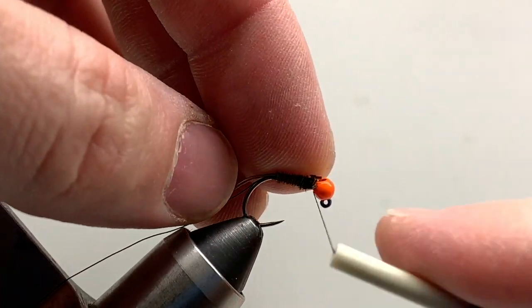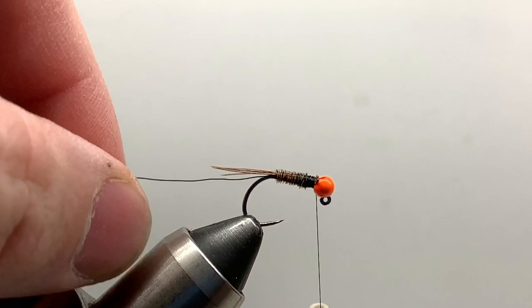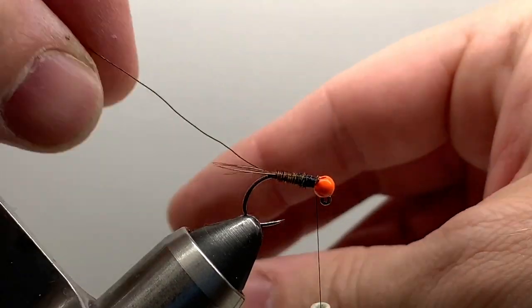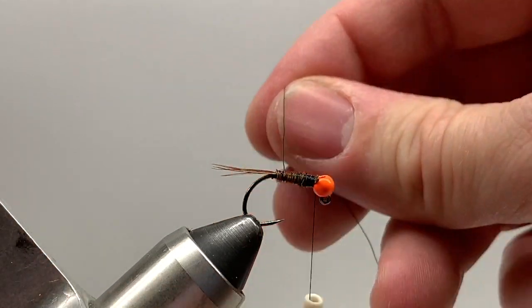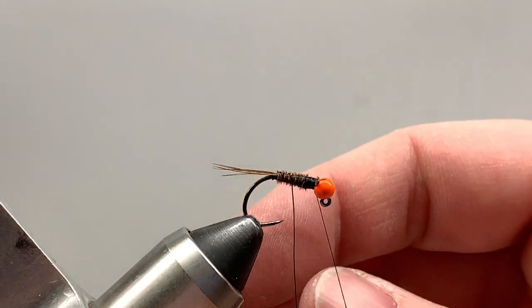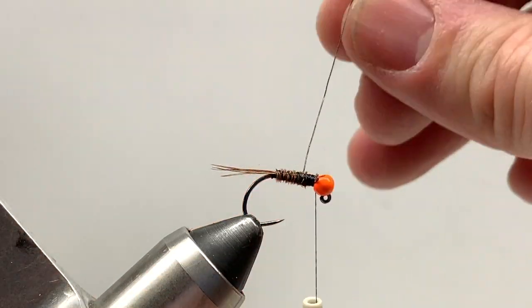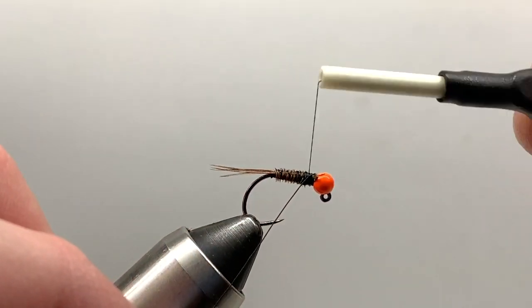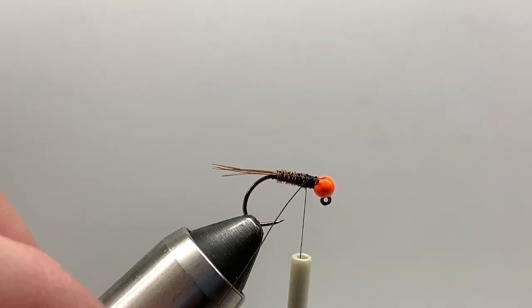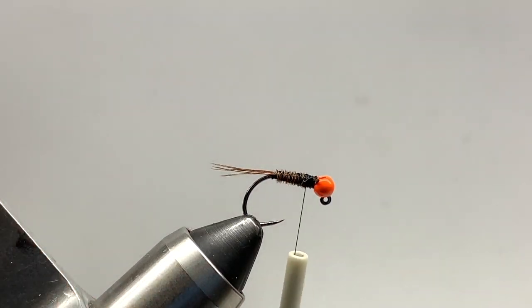Now we'll wrap our wire — I'm going to counter-wrap it up the body. You want nice even turns; it usually takes about four turns, spaced evenly, to get up to behind the bead where I'll tie it off and trim it down. Once you have that, go ahead and cut or break the wire free.